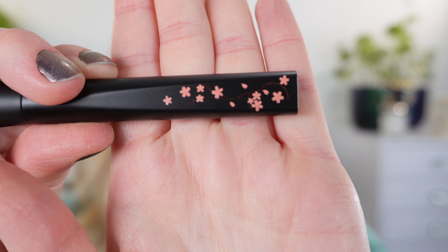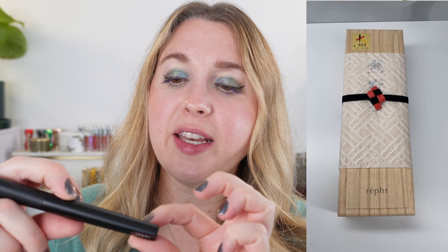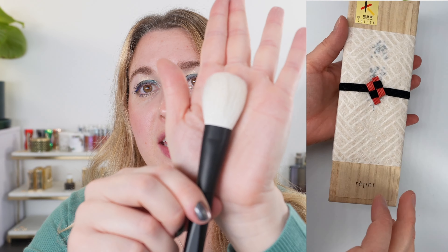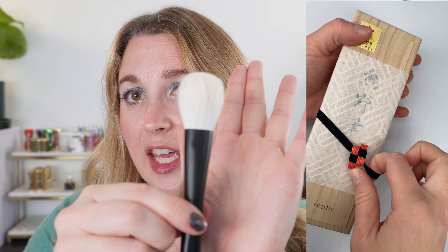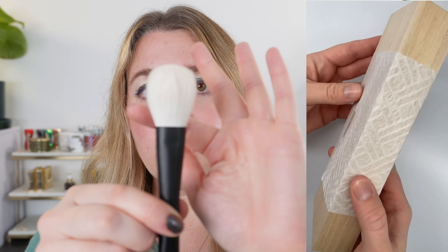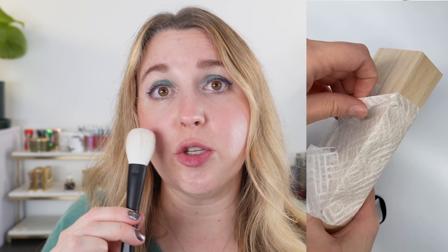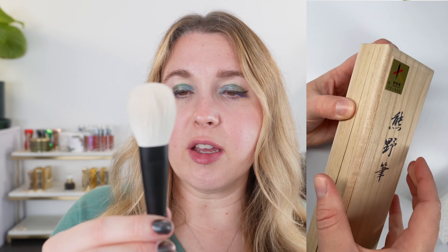Hopefully that's coming through clearly on camera, but you have kind of this gold filigree line and then you have the cherry blossoms here. It looks like a traditional shape for a cheek brush, but this is actually a very versatile size because you can use it for spot targeting for powder, blush, bronzer, and so forth.